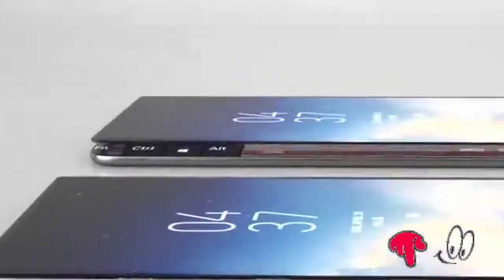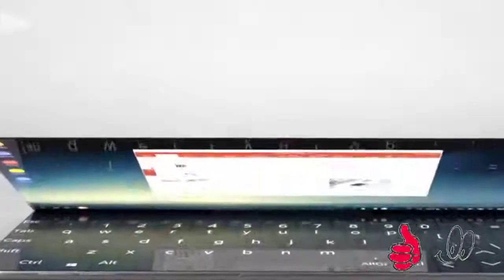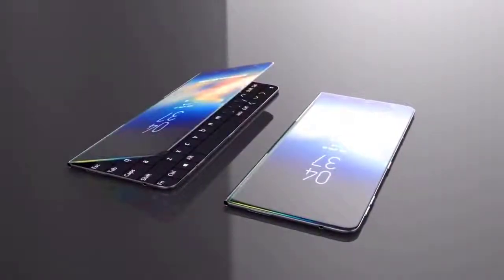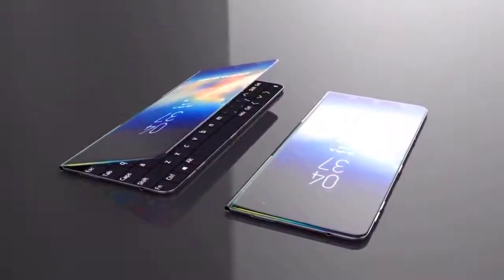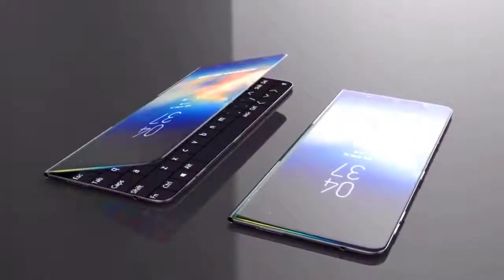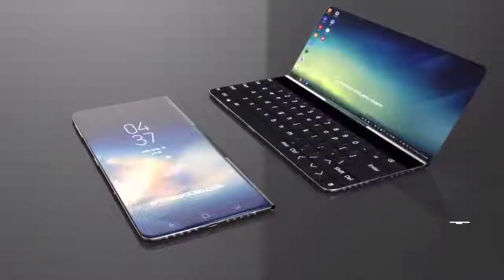Samsung Galaxy X Specifications: The Samsung Galaxy X will feature a 6.4-inch Ultra HD Super AMOLED display and two foldable 6.5-inch QHD displays, both protected by Gorilla Glass.